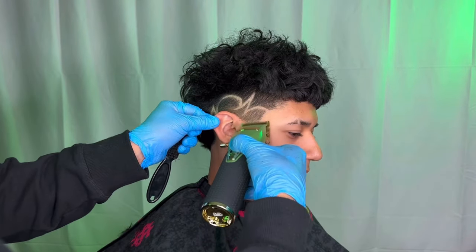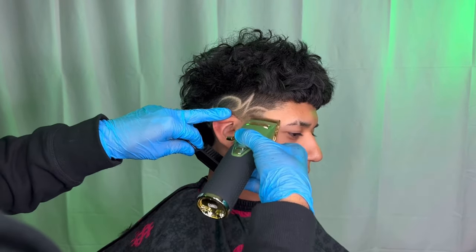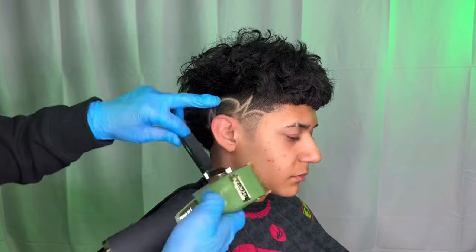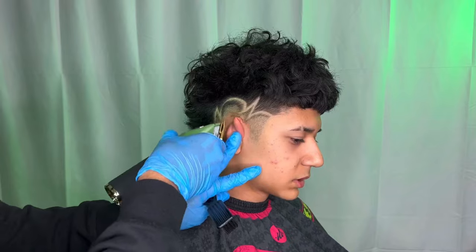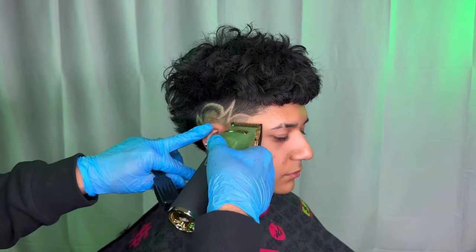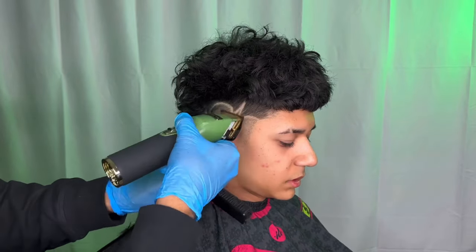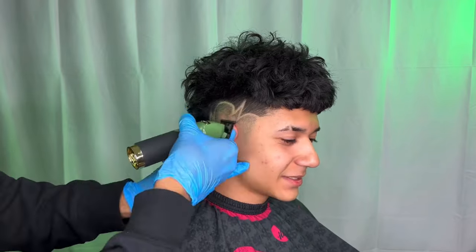Once we're done with that design, we're gonna come back with our clipper with the lever all the way closed and get rid of the rest of the hair in the bottom. As we get closer to the design, we're gonna open up the lever and just flick it out. I use my half guard when I get closer to the design so I don't blend out the lines — to keep it dark enough so you can still see it. I use my trimmer to get rid of the rest of the stubble, then follow it up with my shaver for that razor skin look.